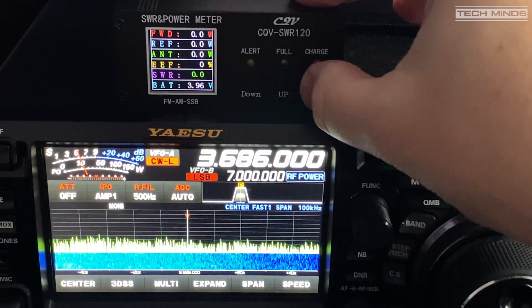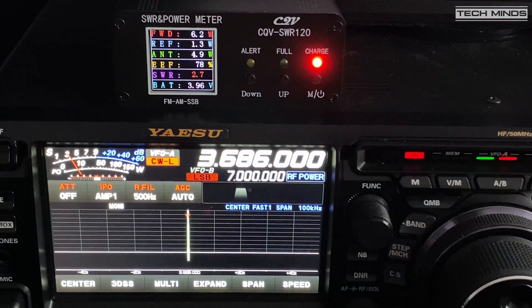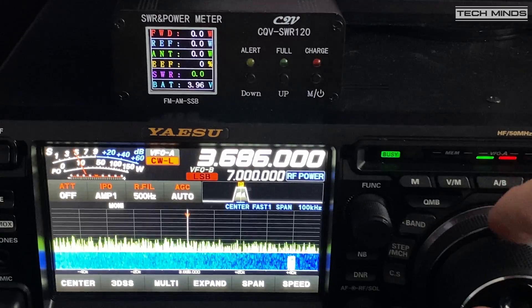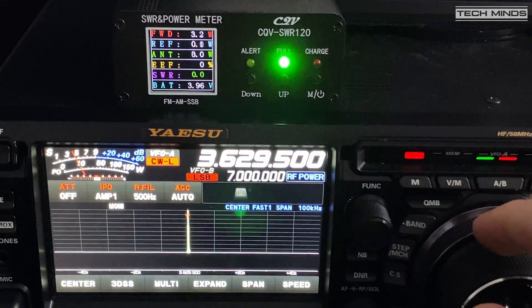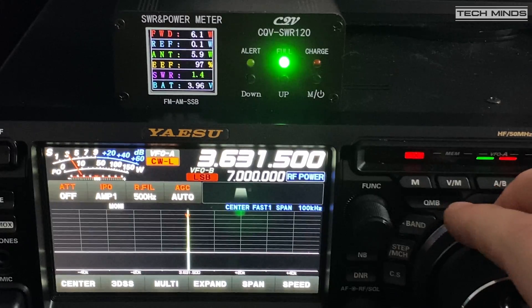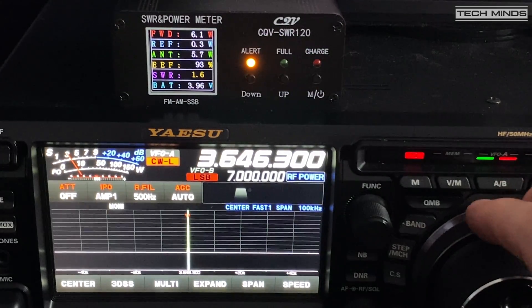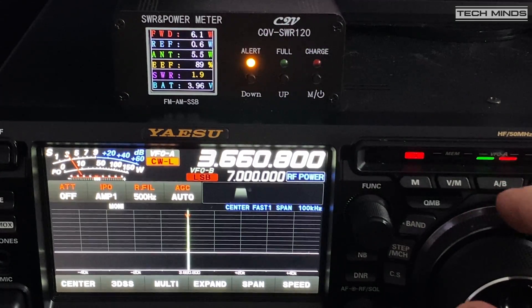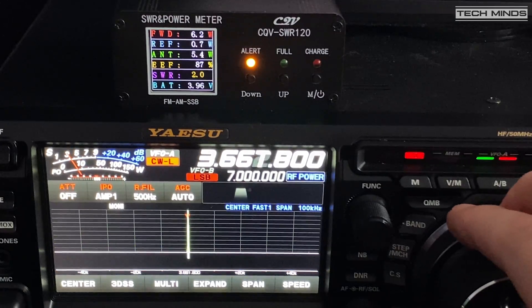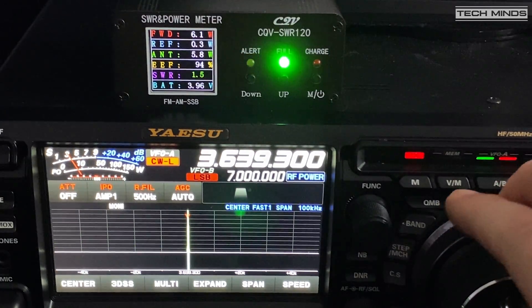To demonstrate the adjustable SWR alarm, I have the SWR power meter in line with my NFED half-wave antenna and my FTDX10. On 80 meters there's only a small portion of the band which is resonant and below an SWR of two. While transmitting, the LEDs illuminate providing a quick visual aid to the SWR — green means good. As I adjust the VFO, the LED changes from green over to the alert LED, and the SWR value increases until the alarm sounds as we reach the SWR threshold set previously.